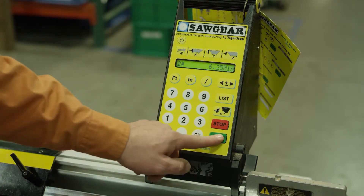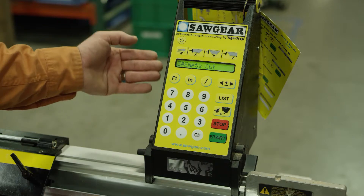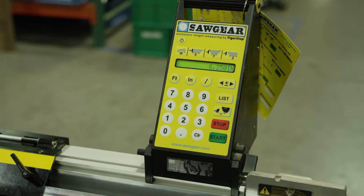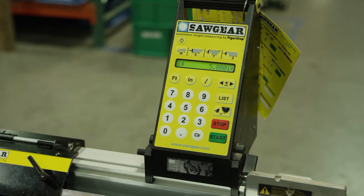We press start again to move to the third and you continue to go through. You can fill up to 10 parts in any given list and you have 10 lists. To back out you simply hit stop, and if you want to go back to that list simply press 'list 5' and there are the parts that we have.